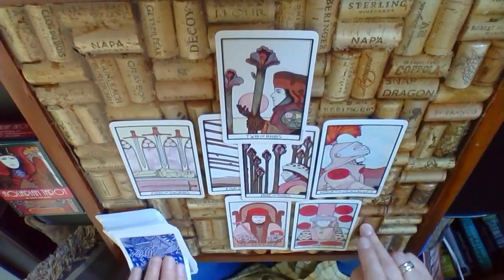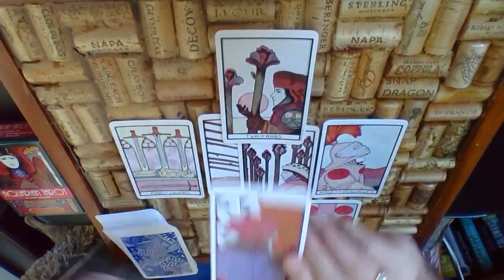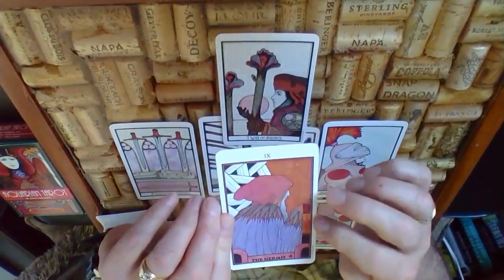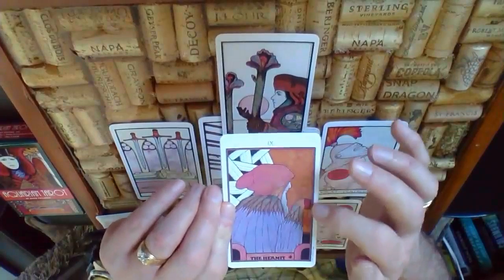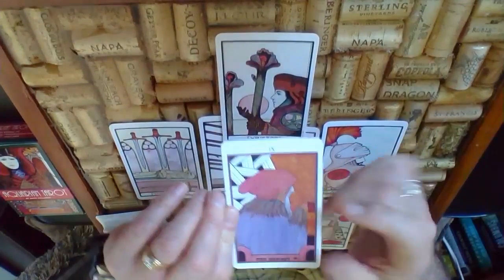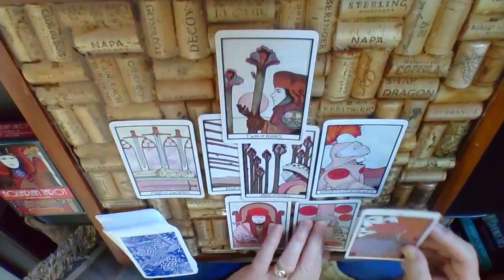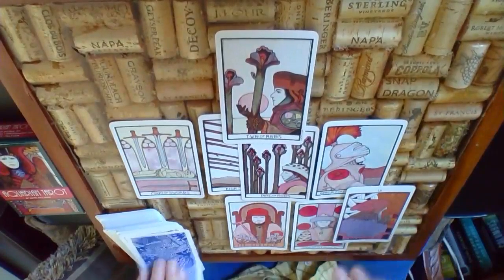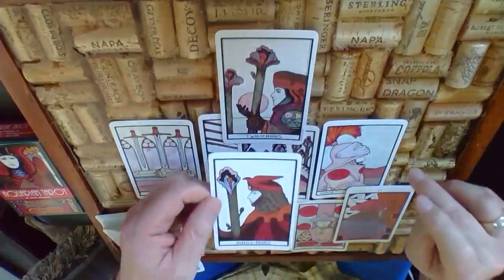The environment that the Six of Pentacles is in, though, is the Hermit. The Hermit tells us it's time for introspection — time to really take a careful look at what we're getting into. So that's the environment. We wish it was something else, but we have to look forward to what we're dealing with at this very moment.